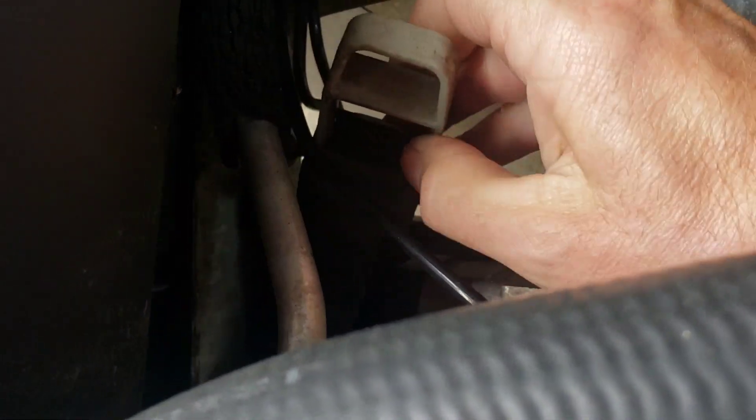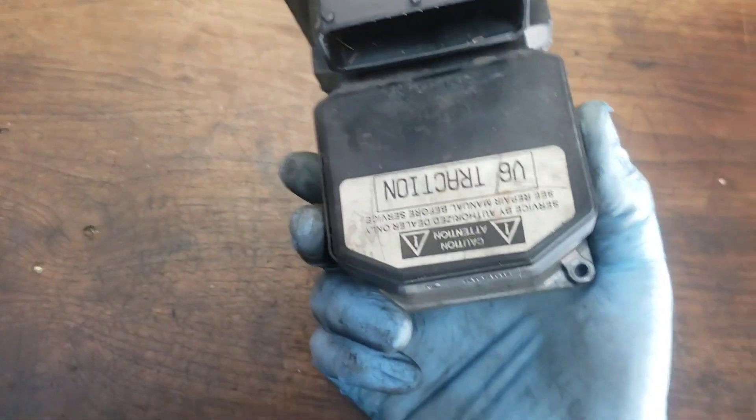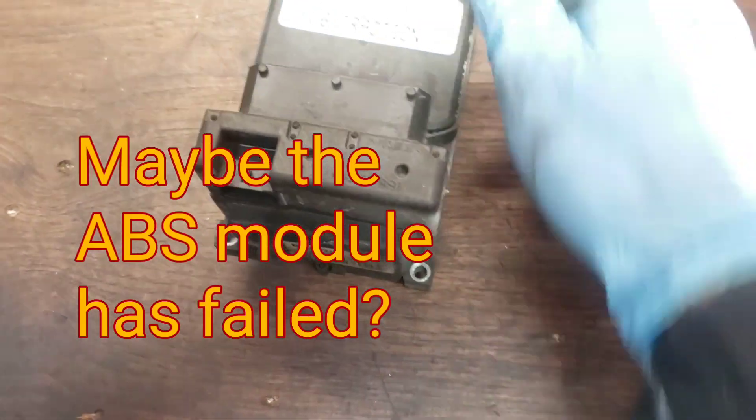Pulled the connector off relatively easily. Looking for anything suspicious on that — that looks pretty okay. Went ahead and pulled the ABS module out of the Ford Mustang.